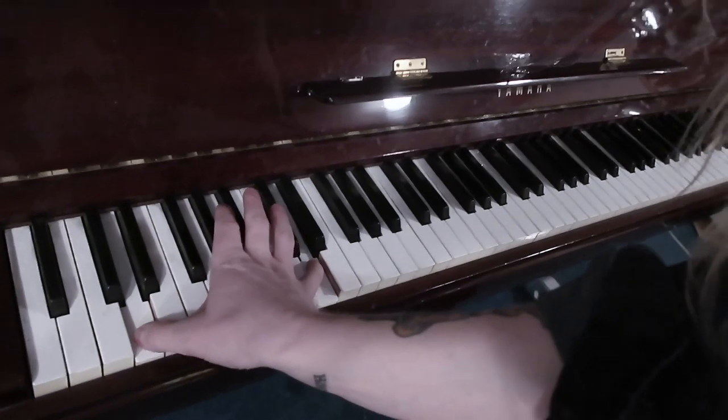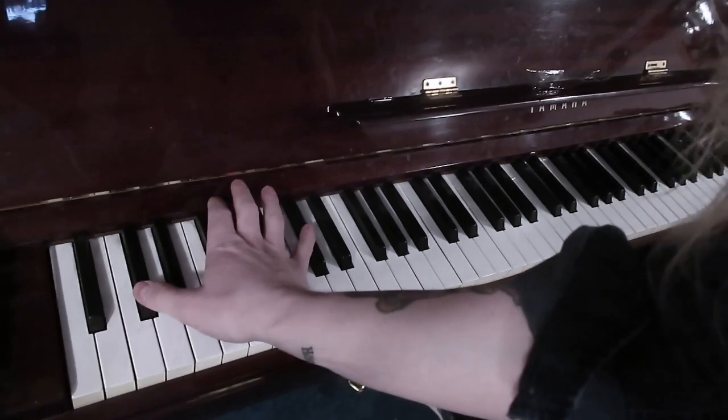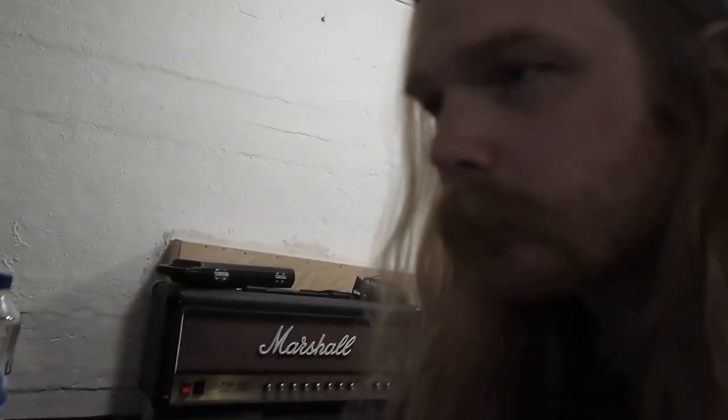After the first chorus when the drums kick in, we added a piano that plays only bass notes. That makes it very dark and powerful sounding. Here it is together with the drums and the bass but no guitars and no vocals.